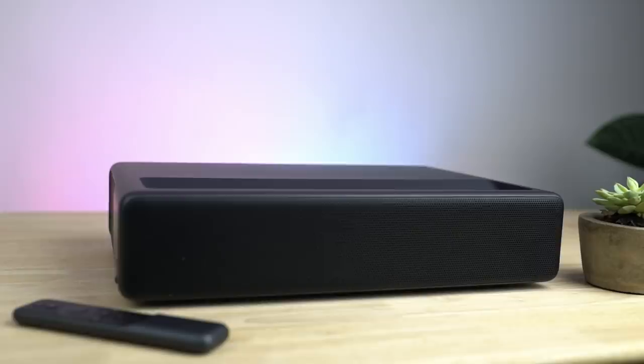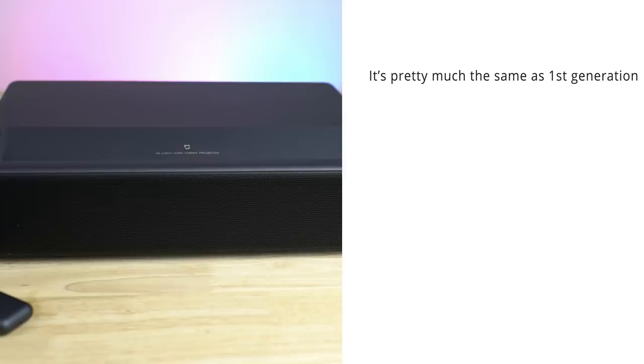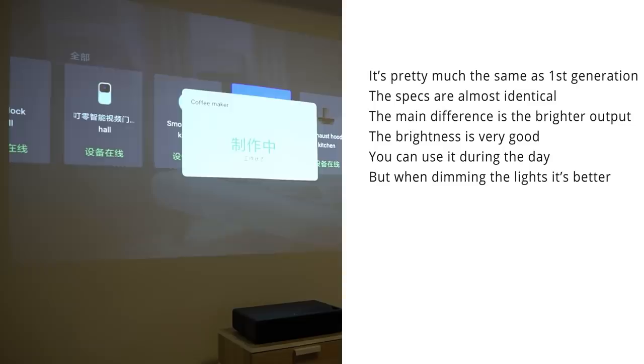So what do I think of this all-new 4K projector? I've got to start by saying that this 1S version is pretty much the same as the first generation in terms of its specs — most of it is exactly the same — but the main difference is really the brighter output, and that difference is quite big, as it was pretty much good enough to use during the day. It's always better when it's slightly darker, like when you just slightly shut the blinds, but even in full daylight it still performed pretty well.